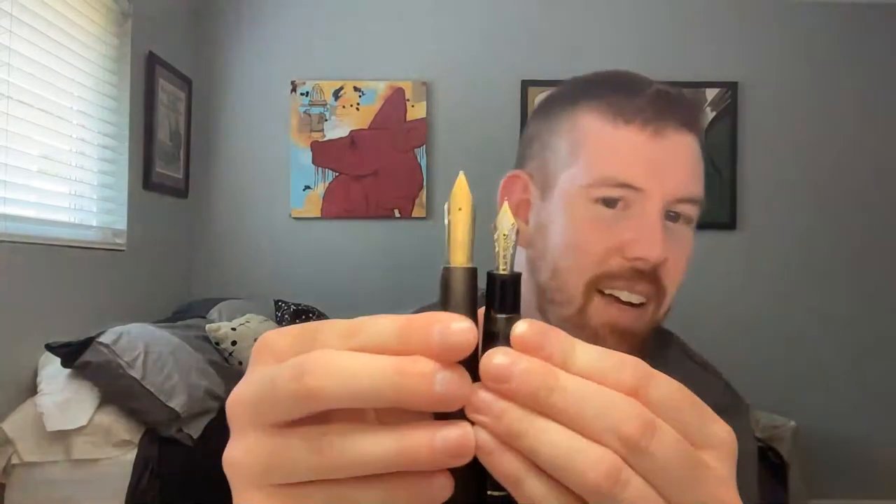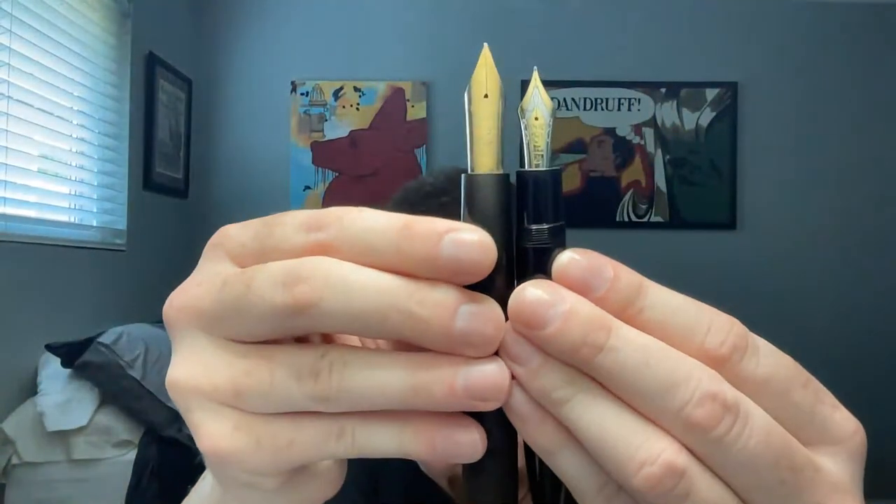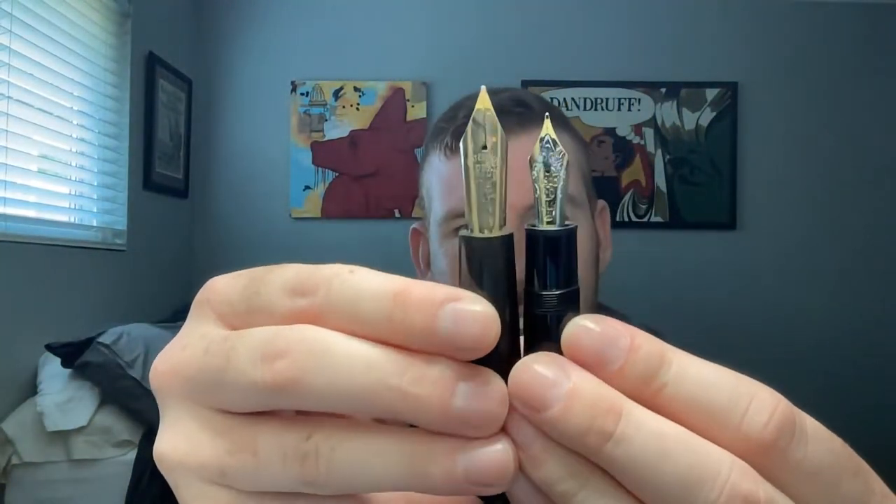Look at the size of this nib. To give you an idea — here is a Montblanc 149 with a number 9 nib, and there it is next to the Waterman number 10 nib. That spoon feed thing is crazy massive.